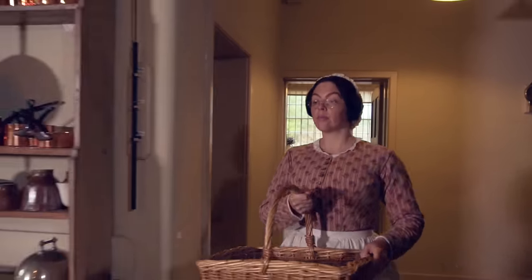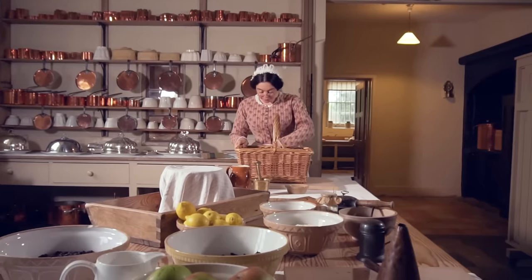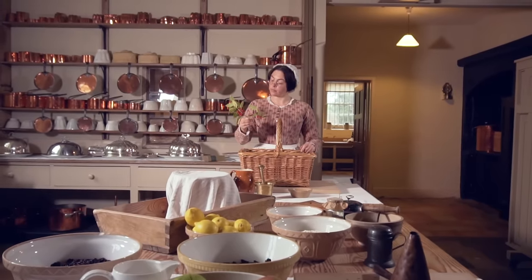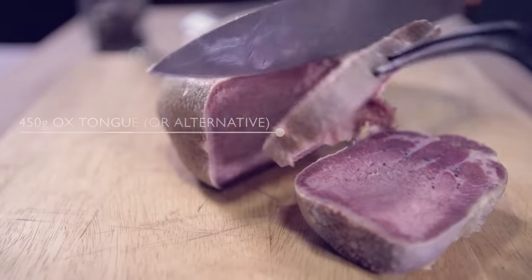Today I'm making a batch of traditional mincemeat and some mince pies ready for the Christmas season. For this you will need ox tongue or leftover Sunday roast,